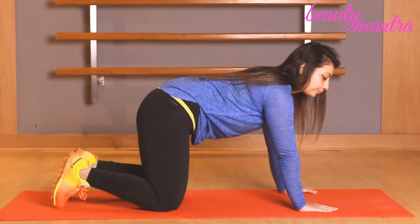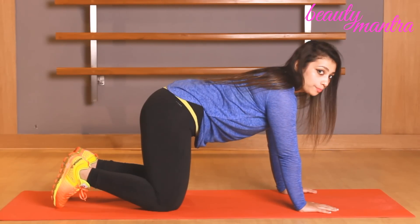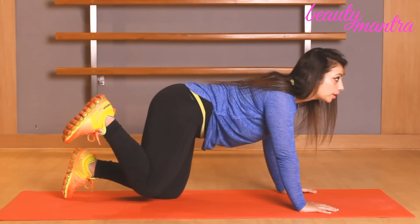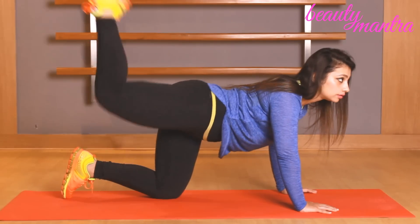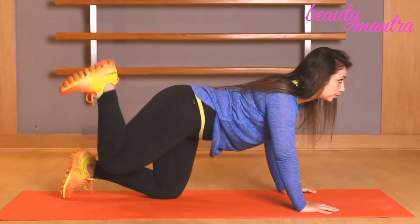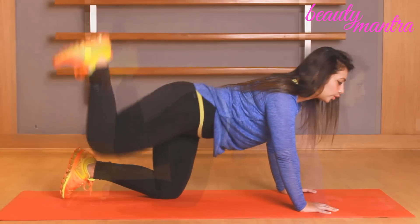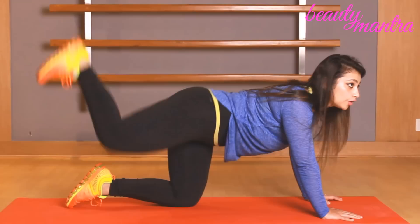Let me demonstrate the first exercise. Your legs should be shoulder width apart. You need not bend forward — keep your back straight and core tight. Bend your leg and push it up towards the ceiling. Keep it firm and tight and push it upwards. Exhale with each kick up. Do it 15 times with your right leg and then your left leg.